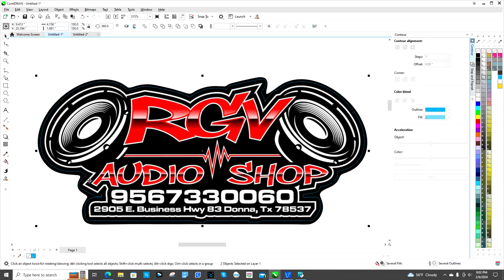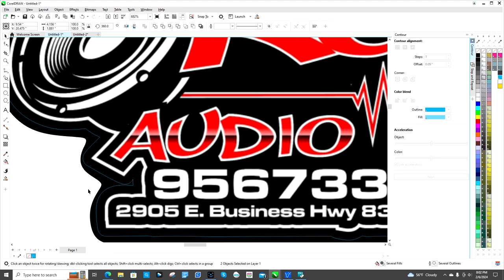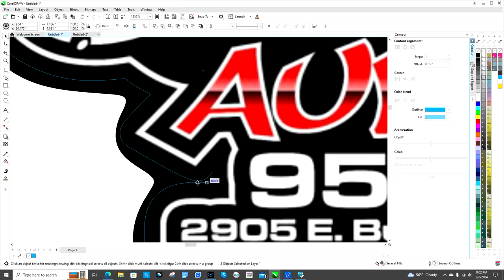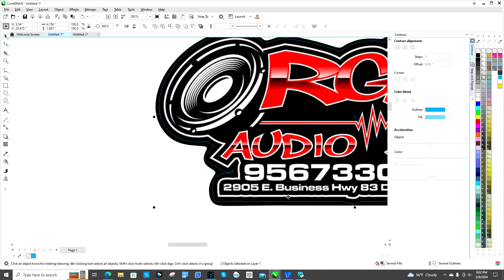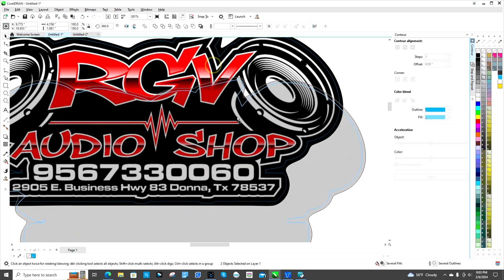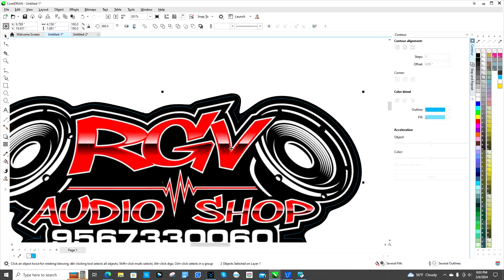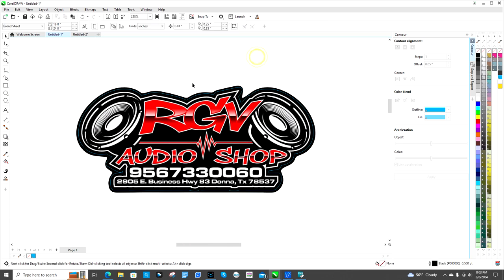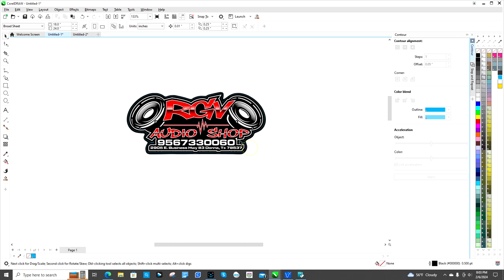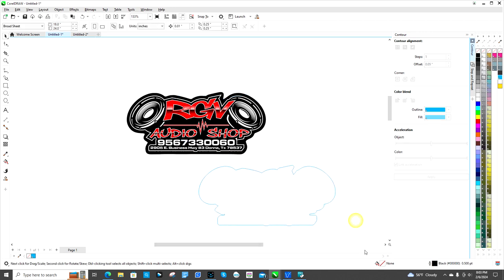Now it's not gonna cut well with these hard angles — especially this little area right here. It's gonna end up catching and tearing. Same thing over here — it won't like that hard sharp angle. It just doesn't work for die cut. Kiss cut is fine, but die cut doesn't like that.